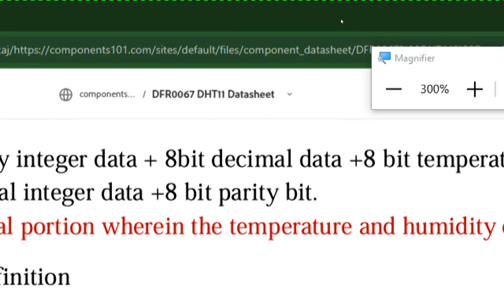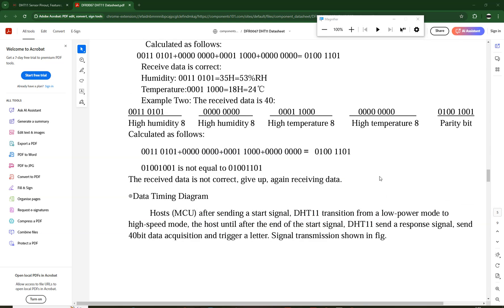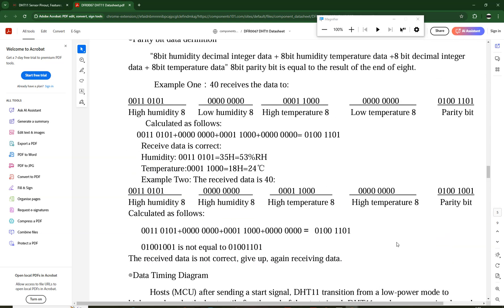So guys, these are the main differences between the DHT11 and DHT22. I hope you learned something from this video. Thank you very much for your time. If you have any questions, ask in the comments — see you in the next video, have a nice day.